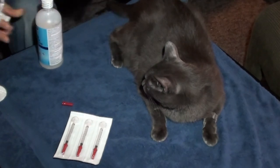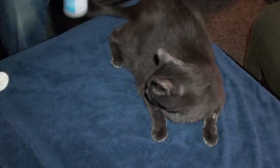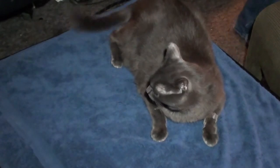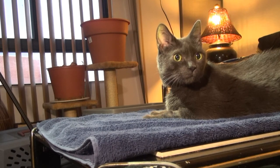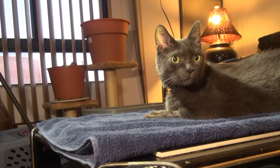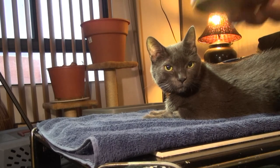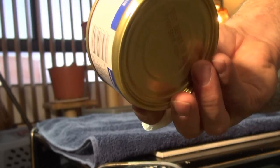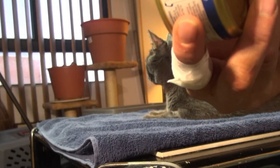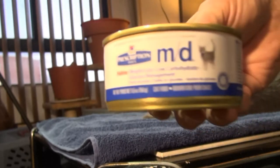That was the first time Steve ever made that little noise — this morning he didn't make any sound, but maybe he's just a little nervous. Now I'm going to show you the food I have to give him every day. This is Hill's MD — special weight loss, low carbohydrate and glucose management. Thank you for your time and don't be afraid.